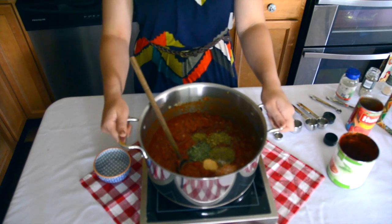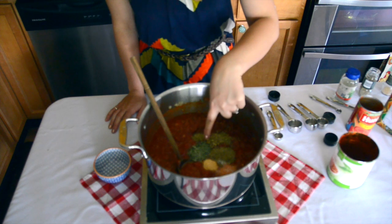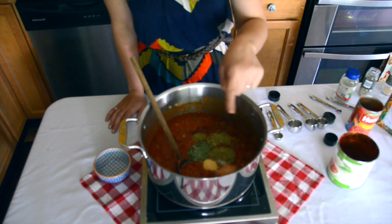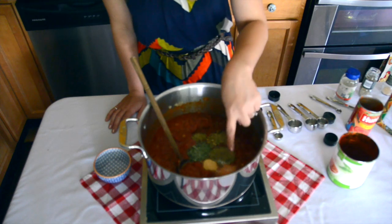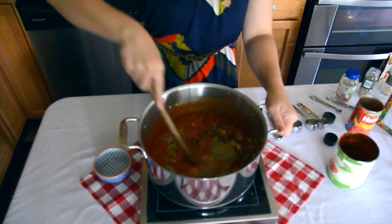For the seasoning, I have a teaspoon of fennel, a teaspoon of basil, a teaspoon of oregano, one tablespoon of Italian seasoning, half a teaspoon of garlic, and a teaspoon of salt. I'm going to go ahead and stir that together and get it all mixed into our sauce.